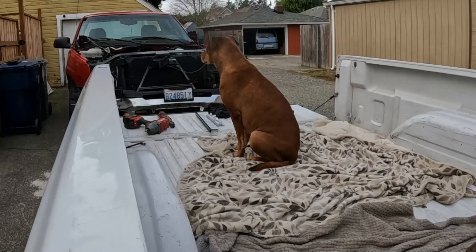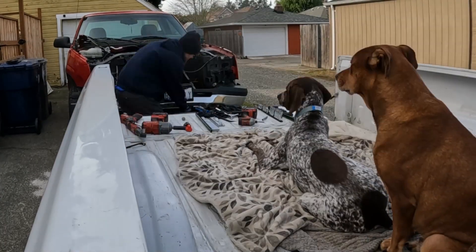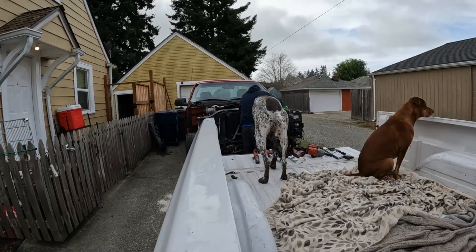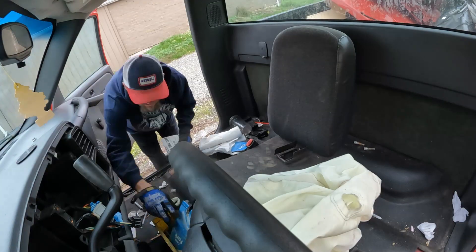Hope you guys are enjoying the short bed SS clone turbo build. We are getting close to wrapping some stuff up and getting a cab on here shortly, so stick around. I can't believe I got such a good deal on this red cab — it's really what I've been looking for. Big shoutout to Bobby, he found it for me. And the dogs were being super good this day, in and out of the truck just hanging out.